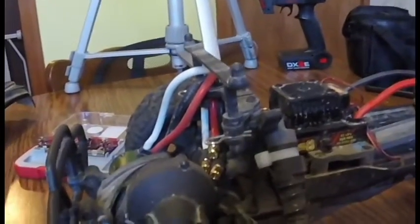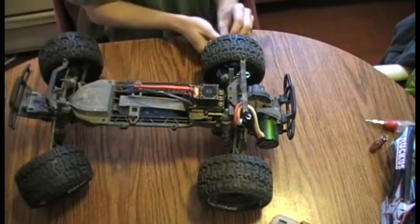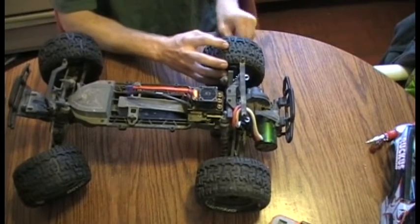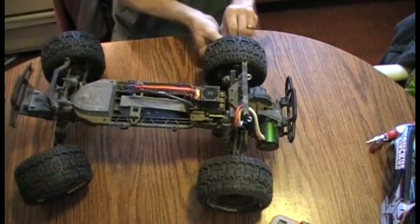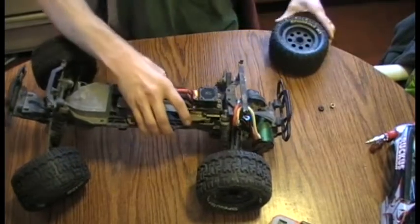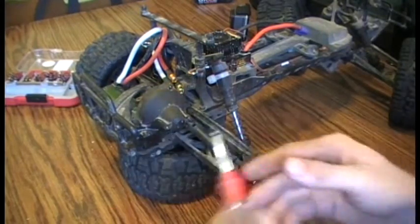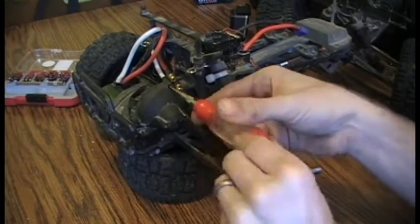All the further modifications were done to where the motor actually sits. There were some small changes made underneath the cover here for the pinion and spur gear.